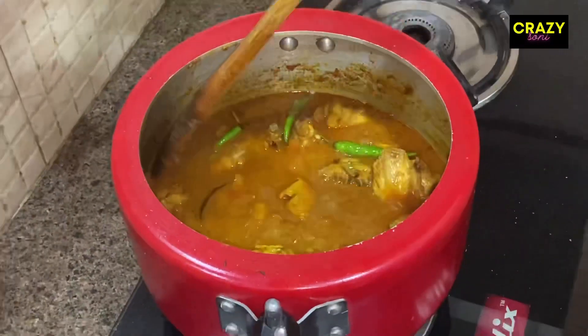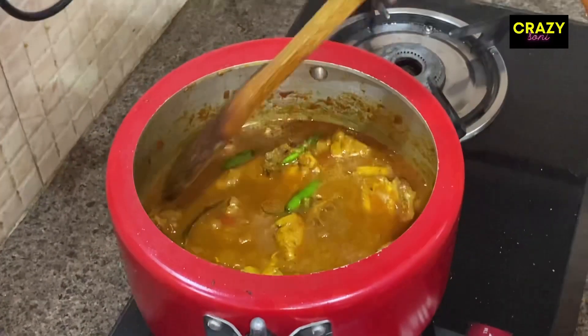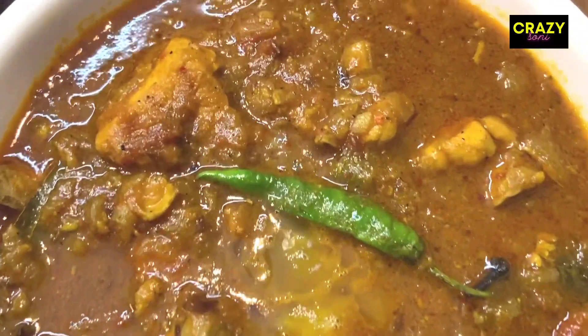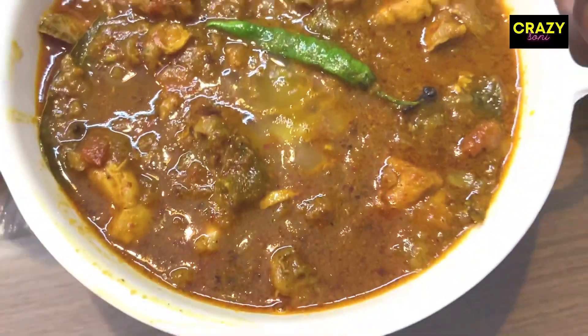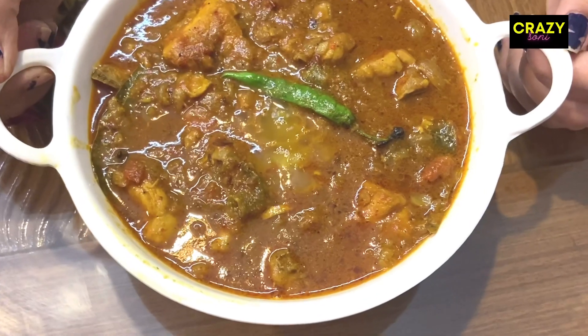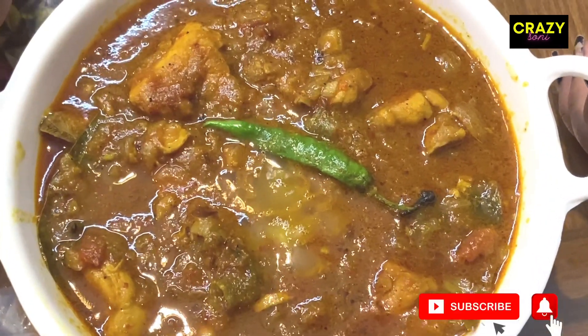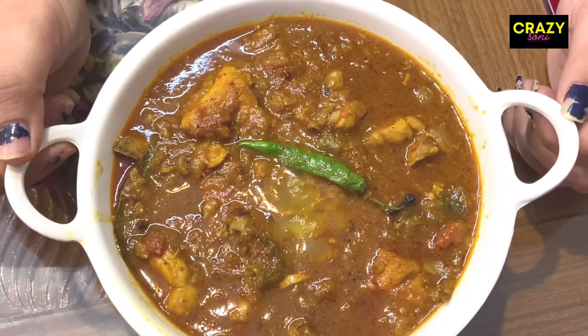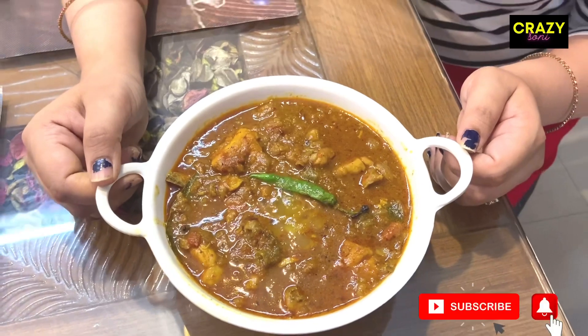Now I will serve it warm. You can see how simple, tasty, and yummy it is. I have used so little masala in it, so it is very good for your health. Please do try it at home and tell me in the comment box how you liked this recipe.